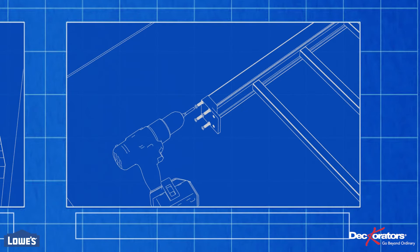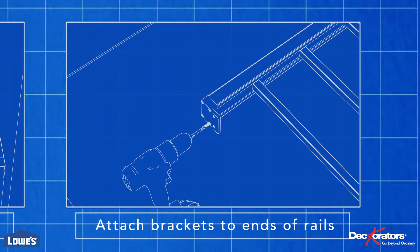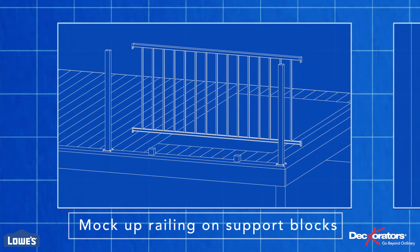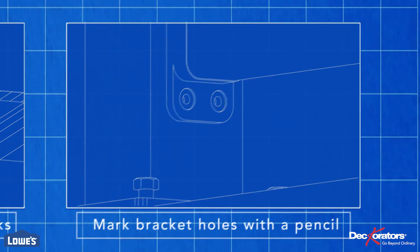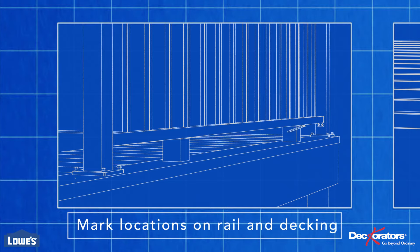Using the supplied screws, attach the brackets to the ends of the railing. With 3-inch support blocks in place between the posts, mock up the railing. Mark the bracket holes on both posts with a pencil. Support blocks are needed at 2-foot intervals, so a 6-foot section needs two support blocks. Mark the locations for those on the lower rail and the decking.